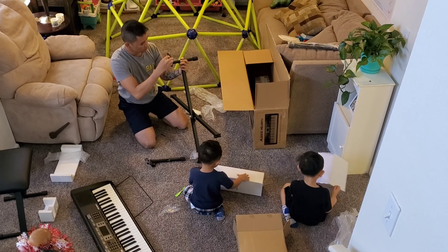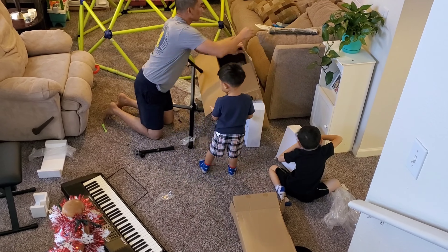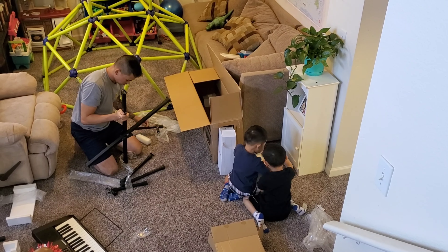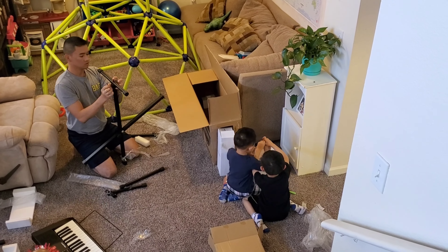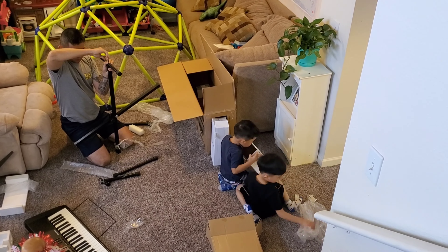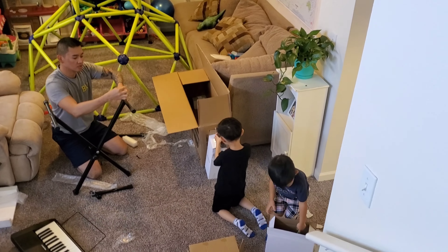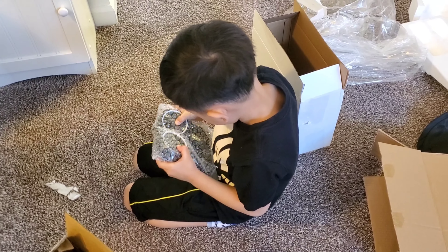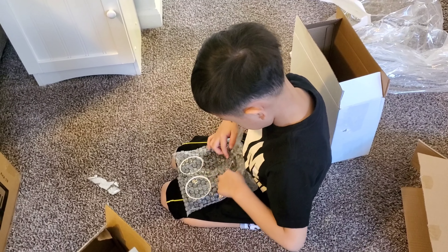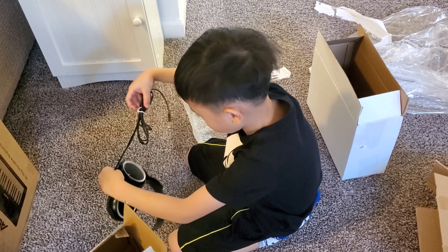We'll be right back. Thank you. What's that, babe? Open it, yeah. What's that?